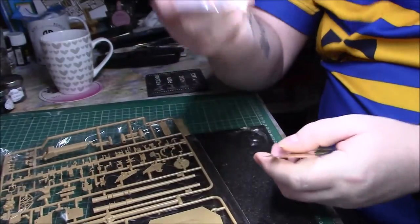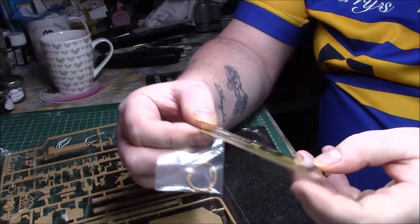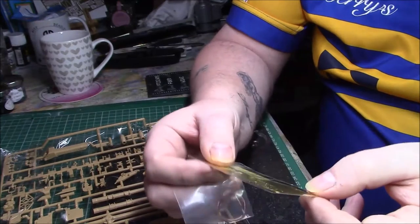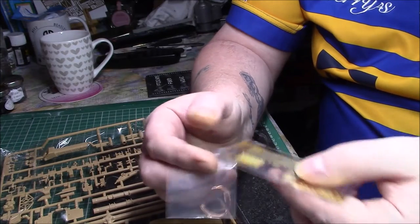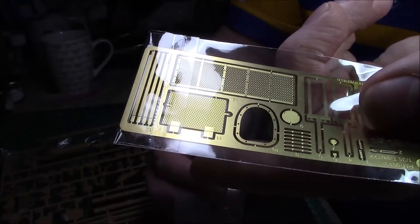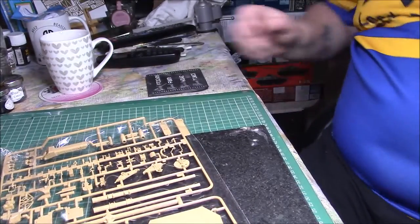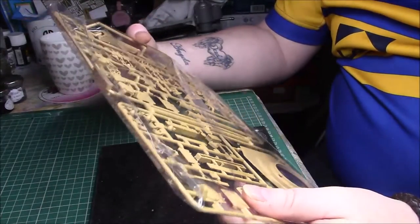We've got a nice piece of copper braid or wire for the tow cable and a nice piece of PE with the engine covers, a few tie-downs and things like that - really nice and thin, which is nice. It's actually made by Ryefield themselves. Then we've got what looks like a PE surround for the ball-mounted machine gun on the front, and the engine covers to pop in.